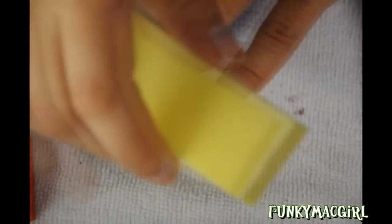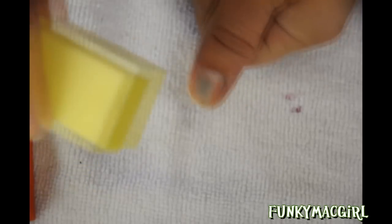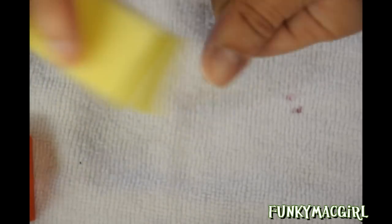Now that the filing is done, you can use your buffing block to eliminate some shine. The stain I have here — this will definitely take it out. Without being too rough, just like so — see, the polish remover didn't take that stain out, but this will definitely get it. Just like that, and that's done.